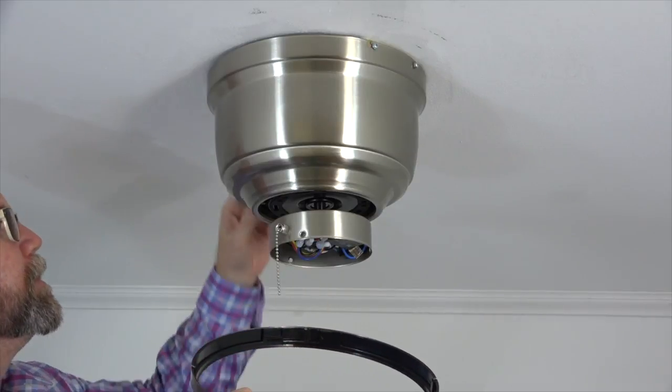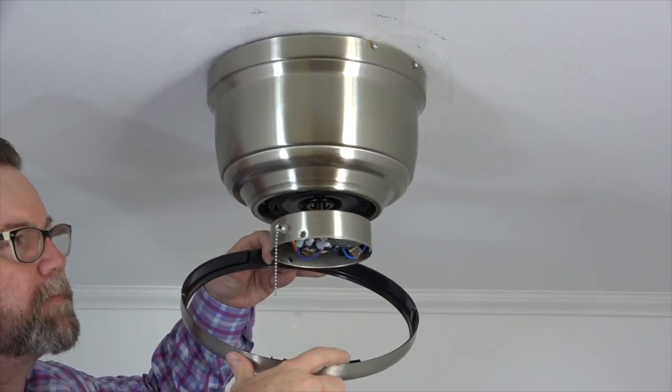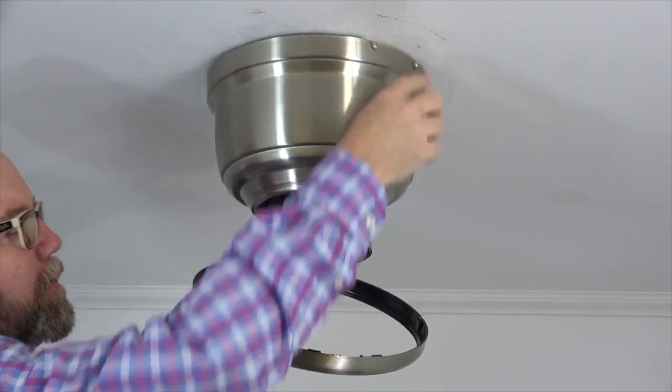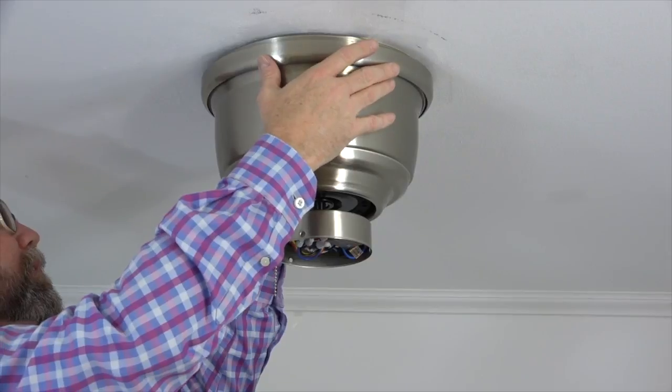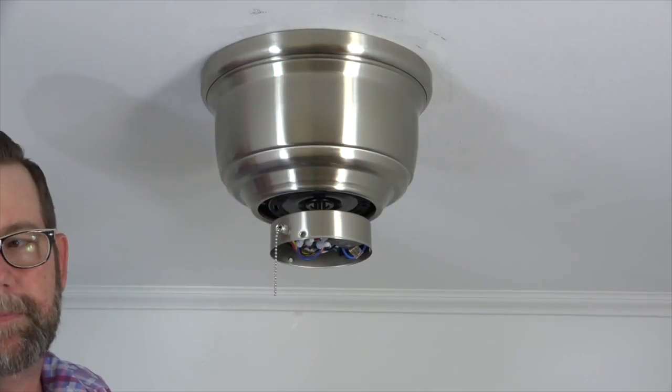The decorative ring attaches to the motor housing using two slots on either side of the ring that will align with the two screws on either side of the motor housing. Simply slide the ring up and onto the motor housing. Push up and twist to engage the screws in the slots and lock the ring in place.